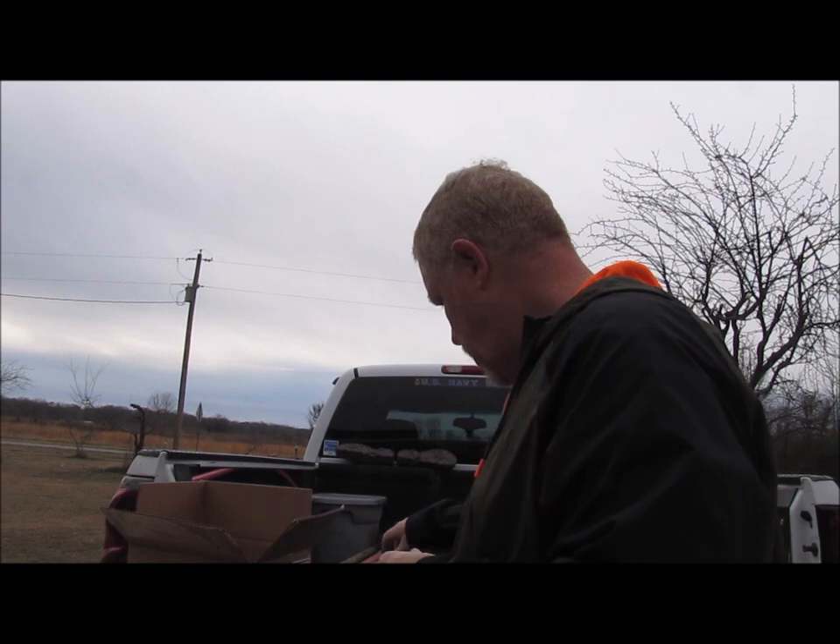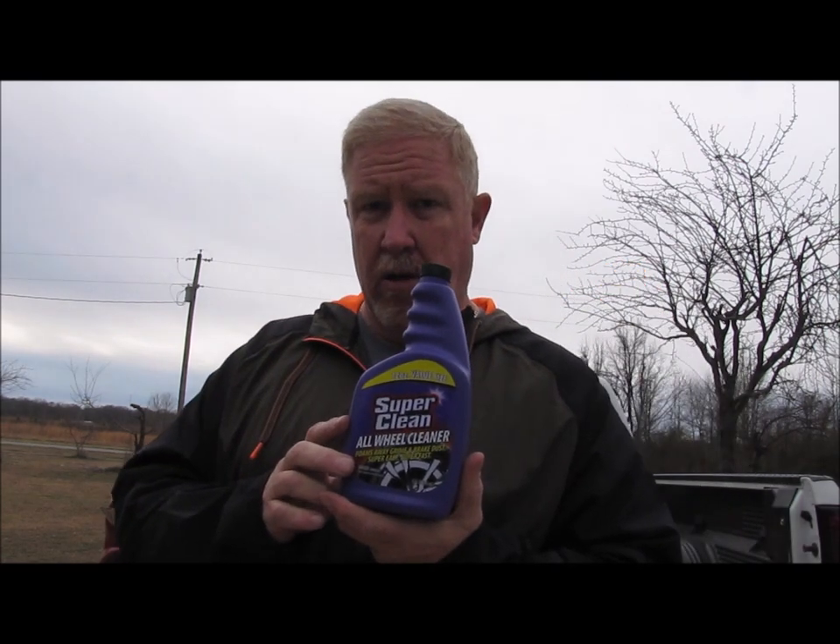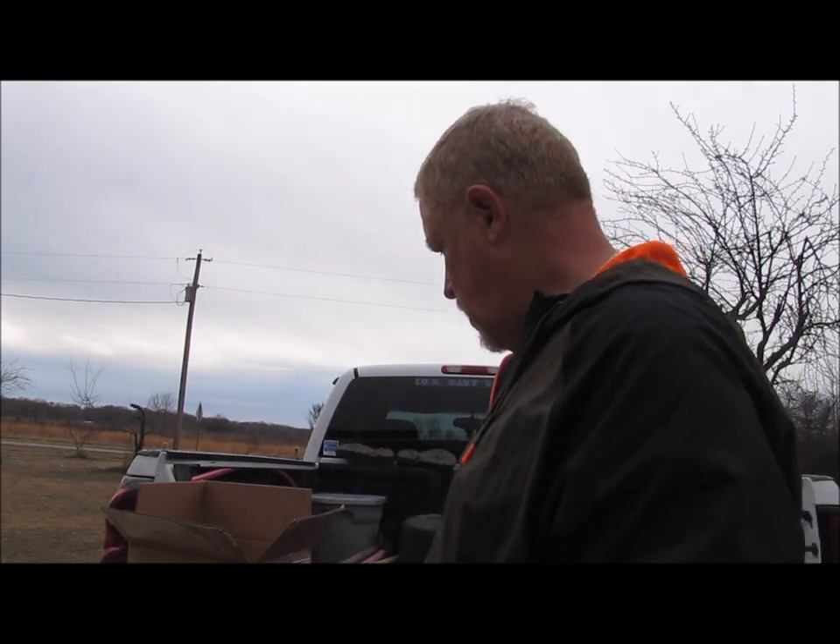So anyway, they sent me these products to do a review on. It's February, it's cold, about 40 degrees — and this is one of the warm days right now. So I am going to do a product review on the all-wheel cleaner. I'll do product reviews on the other products as well, but not on this video. Those will be coming a little bit later.